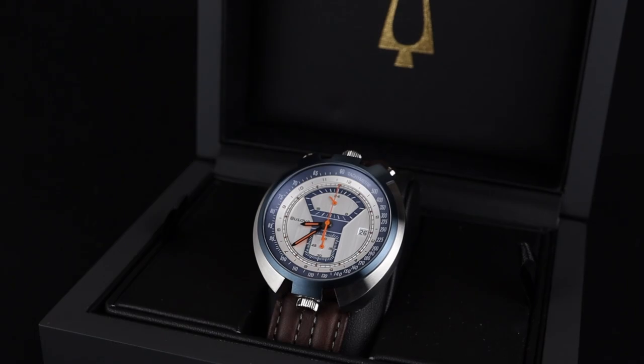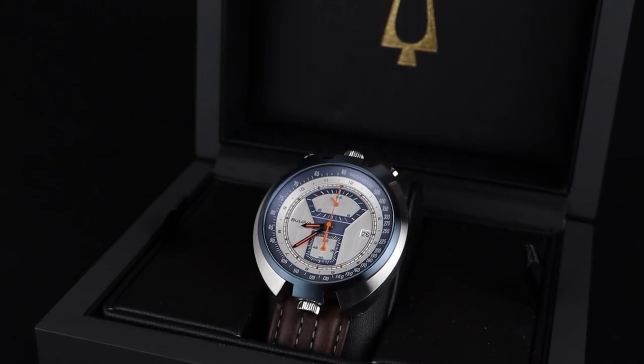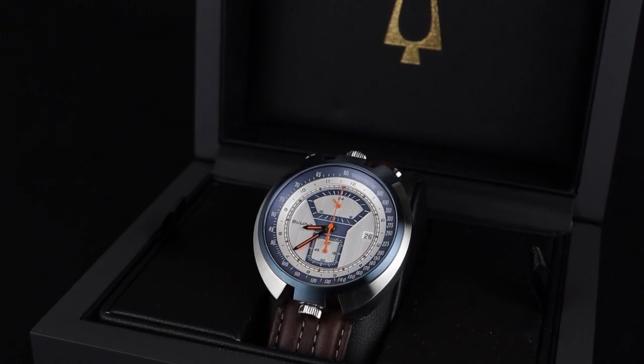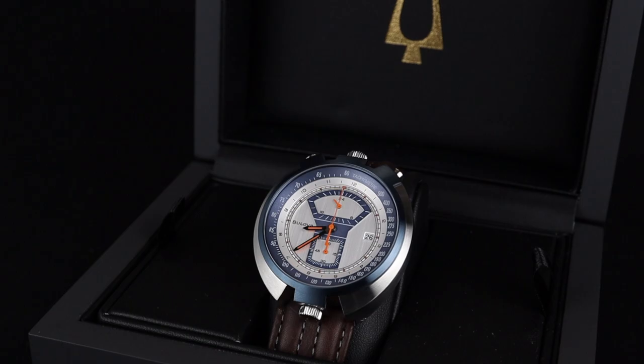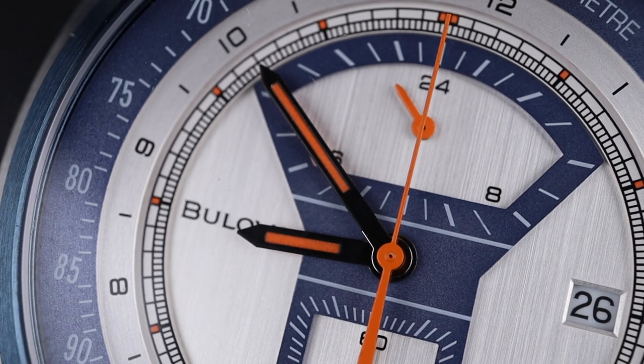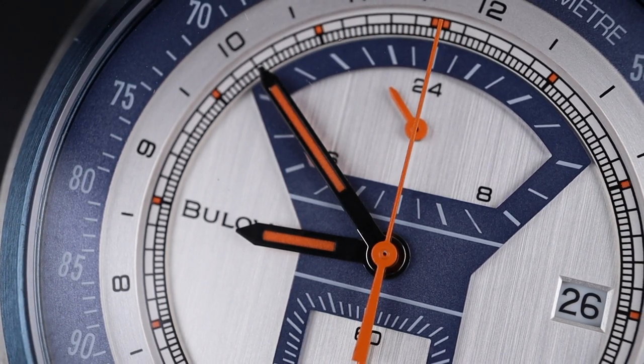This watch design is obviously retro-inspired. In fact, this one gets its design from a heritage piece in the Bulova catalog. In 1973, they released a Parking Meter chronograph that looked a lot like this model. The sub-register layout is extremely unique with this fantastic 24-hour indicator at the top side and then the timing down at the bottom.